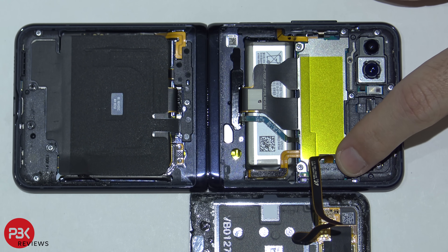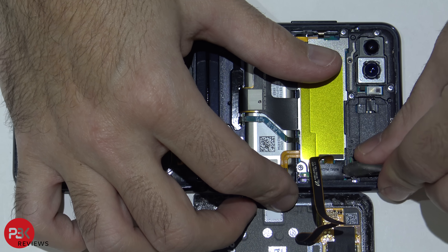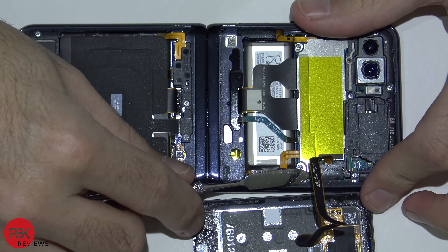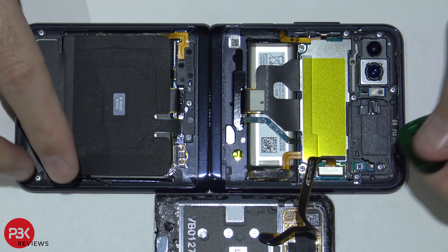There's a cover over here covering the connector — you're going to have to pop that cover off. Next, go ahead and disconnect the cable.